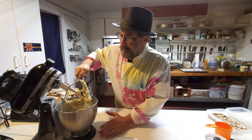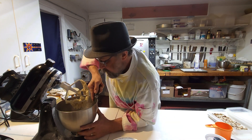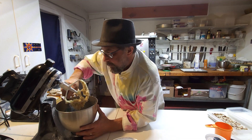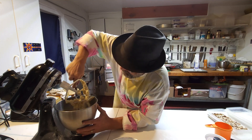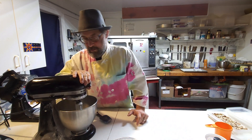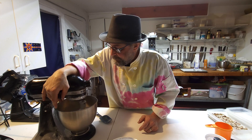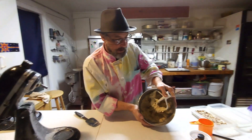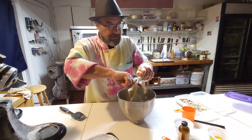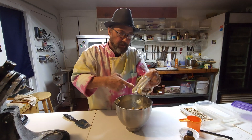We'll give it another scrape. Oh yeah, that's good — that's a nice smooth batter. Actually this is more of a batter than a dough, I would say. All right, smooth and done — there we go. See, that's how it should look right now. This is good stuff, we're not going to waste any.